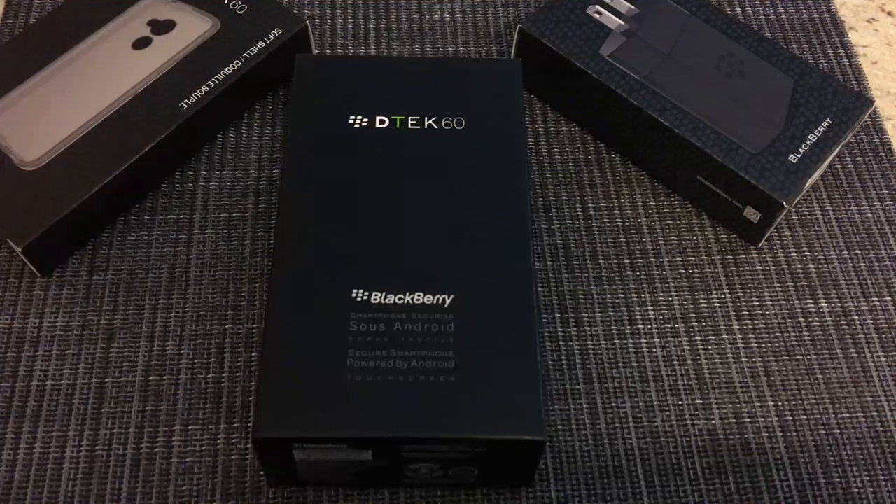I was also interested in the Priv but it was priced way too high for me to test out a BlackBerry — because as you know, we do have to shell out for these things as BlackBerry does not give us these phones and accessories for free.